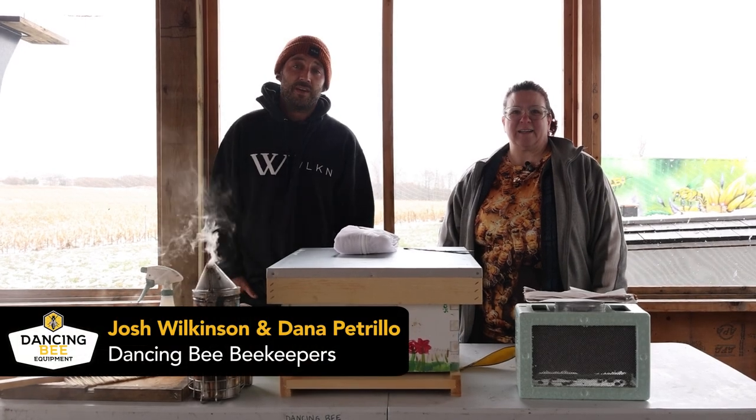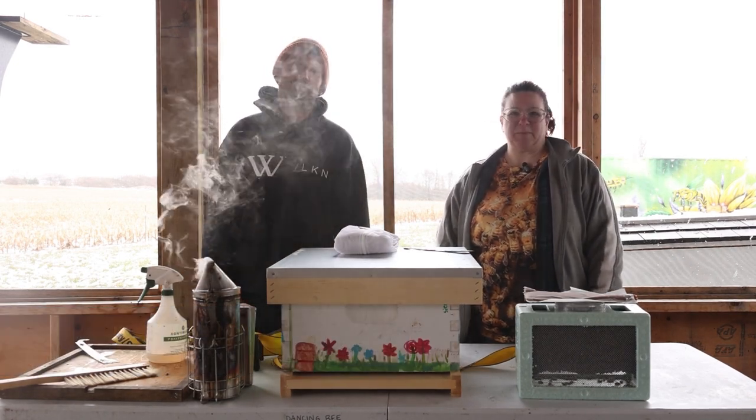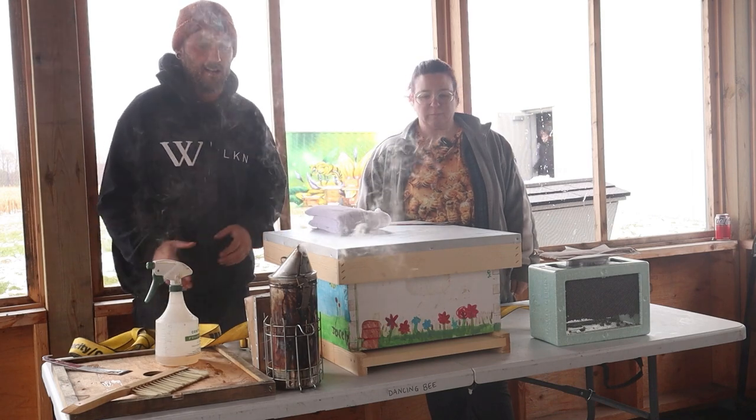How are we doing guys? It's Josh from the Dancing Bee here, and it's Dana, and we're gonna show you guys how to install a package effectively. First we're gonna go over some of the tools that we've got here.